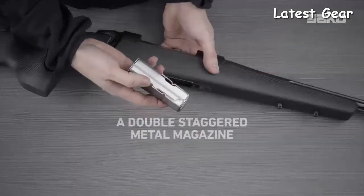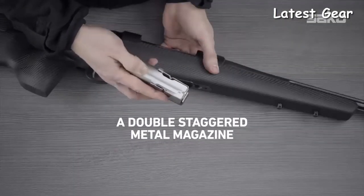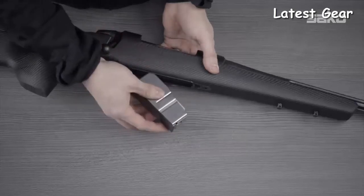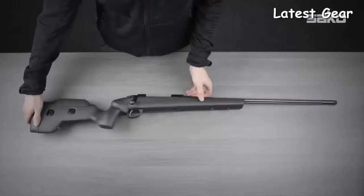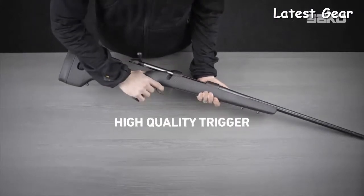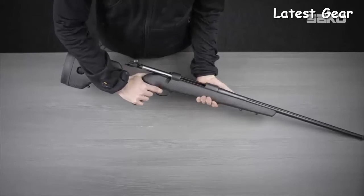A double staggered magazine with an all-metal construction combines steel with an aluminum follower. The rifle comes with a high quality single stage trigger which has a crisp and accurate response.